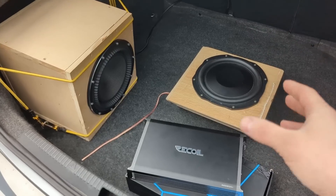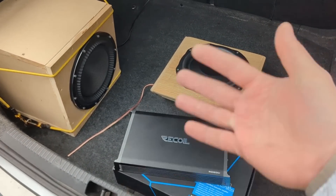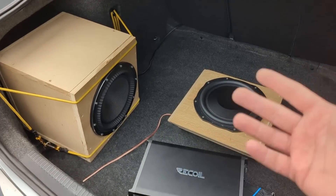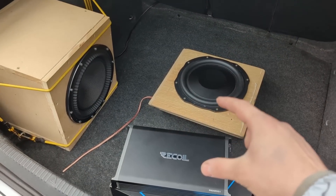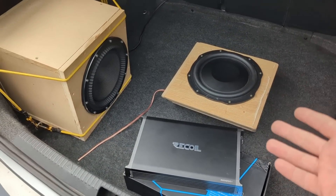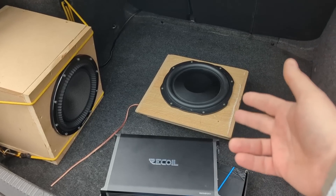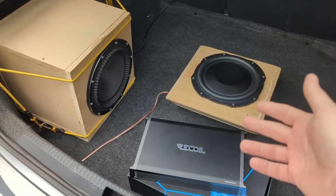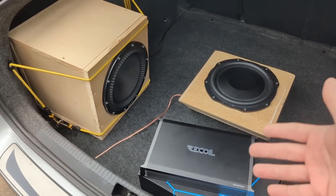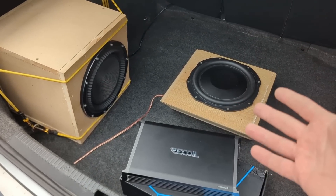Most subwoofers in car audio are dual voice coil — dual two, dual four, dual one, whatever. So when wiring the subwoofer we can wire the coils in parallel or in series and get different ohm loads. For example, these two subwoofers are both Alpine — the HDZ110 and the S-Series 10-inch shallow mount — both dual four ohm. Wired in parallel we get two ohms nominal; wired in series we get eight ohms.